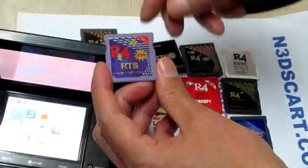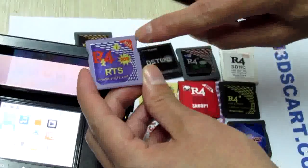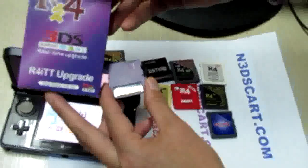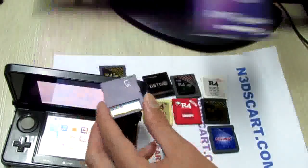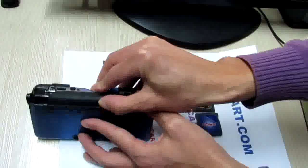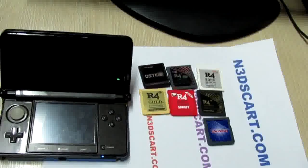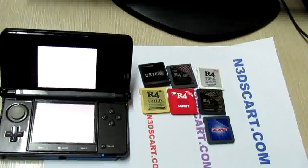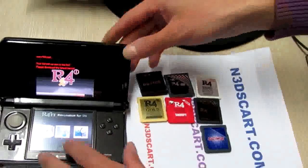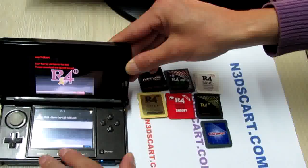Now the fifth card, the purple one — the R4i GT RTS version, the R4i TT.net. Let's try to plug it in. I have just done the firmware update for my 3DS and for these cards. Let's try to have it tested.